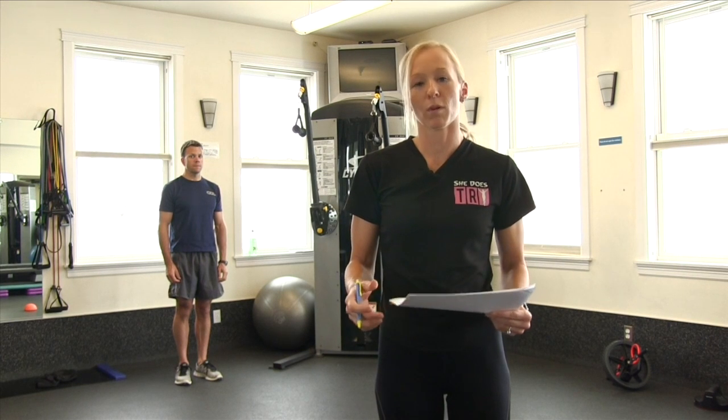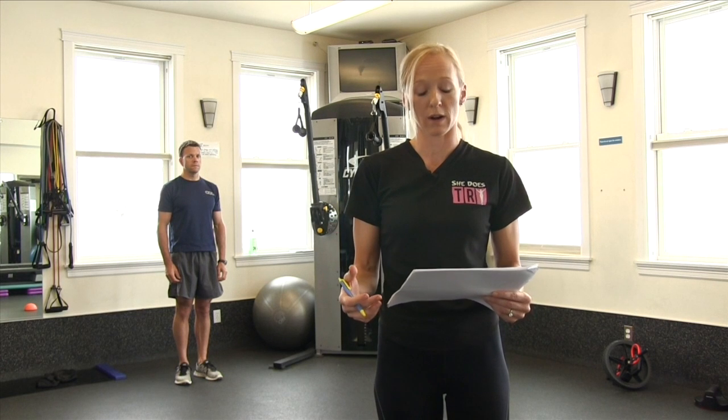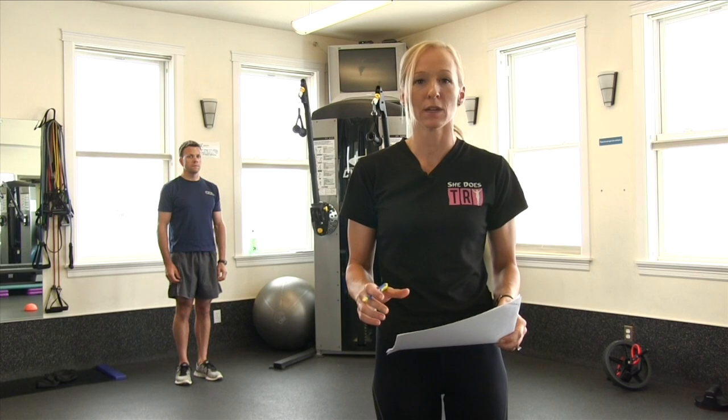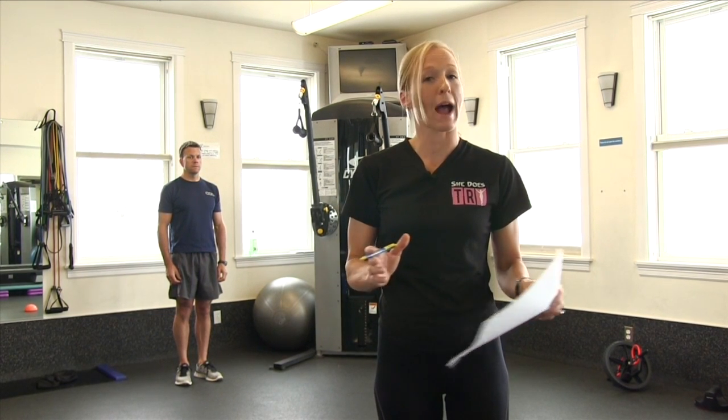A proper warm-up like the dynamic stretches I'm about to show you should always be done before a workout or a race. Perform each of the following exercises 10 times on each leg, and pick a point to go back and forth.